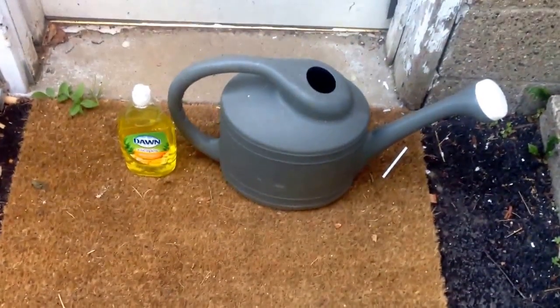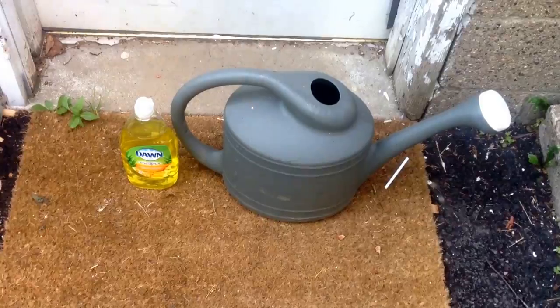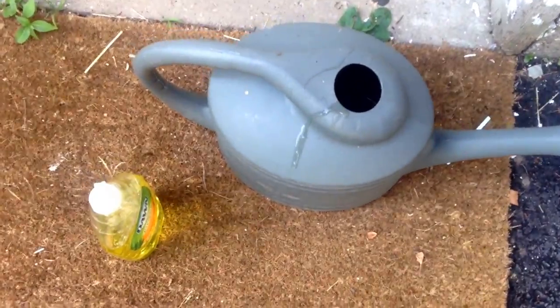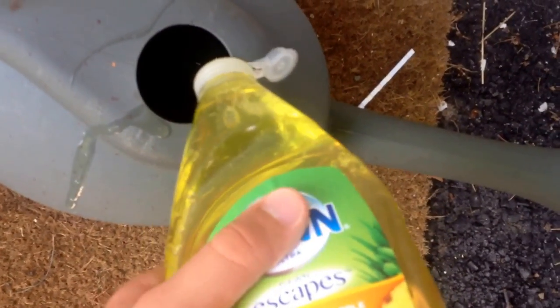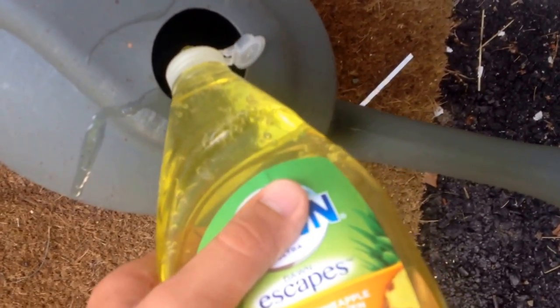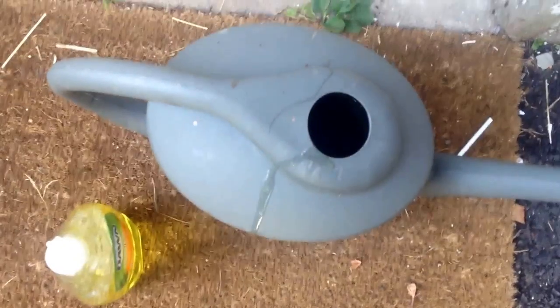Hey guys, I'm back and today I'm going to be showing you how to get a bunch of worms just by using a little bit of dish soap. The first thing you want to do is get your dish soap and put it in your watering can — a good amount. I already put some in there. Then I'm going to fill it up with the hose or a bucket of water.